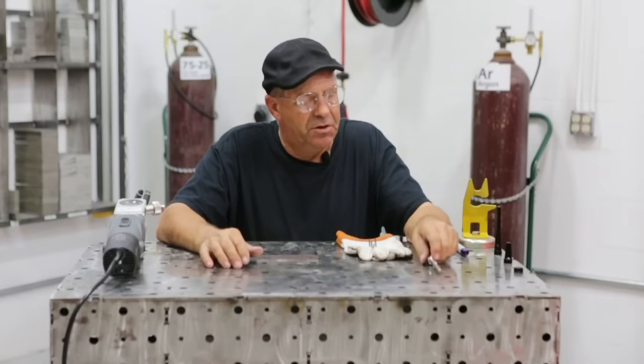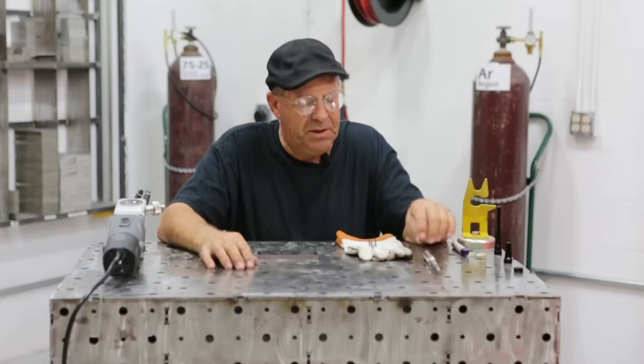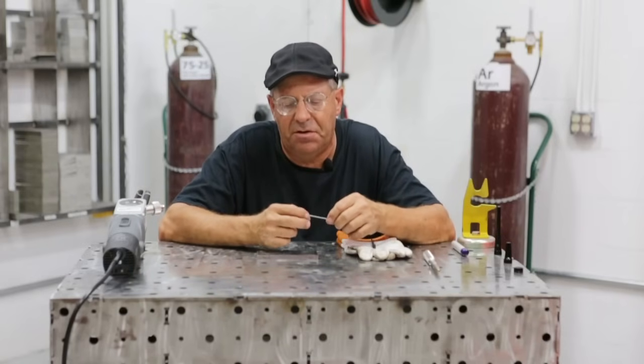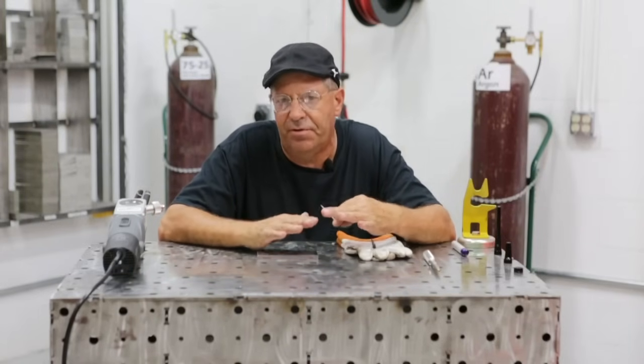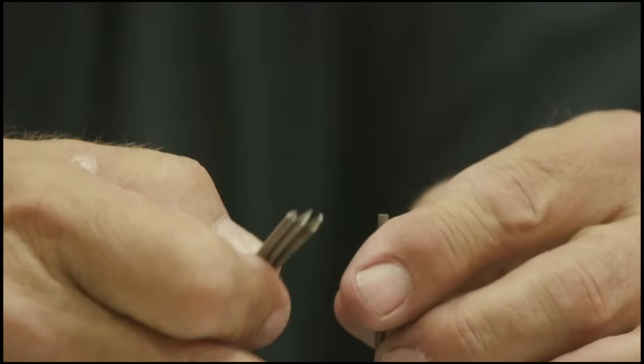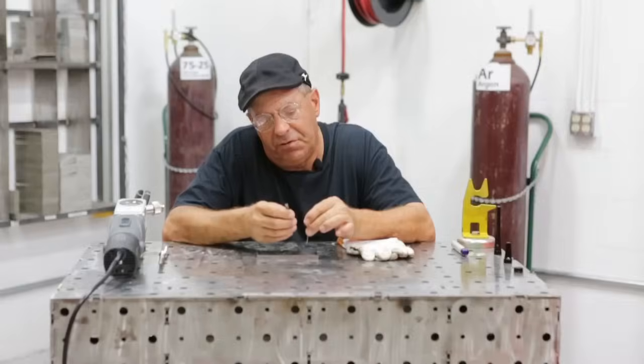Welcome to Weld.com. We're going to do a quick video today. This has been done before, but we want to show you some extreme footage here. We're going to put the camera guy to the test. We want to look at the arc envelope and the arc start, and we want to get some real close footage of this.